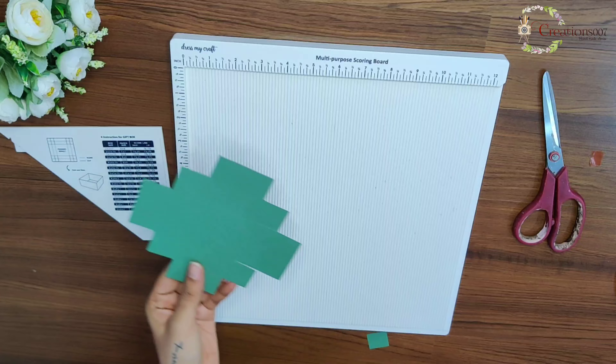Next is this envelope instructor — a scale that guides you to measure your envelopes. There is a measurement for envelopes, box envelopes, and at the back side a measurement for gift boxes. A 90-degree angle provided here helps to get an accurate measurement for your envelopes and also helps you score your lines easily.